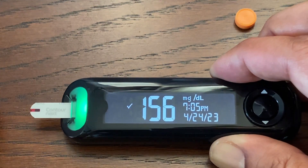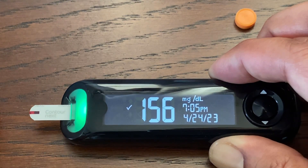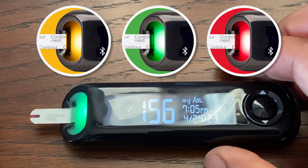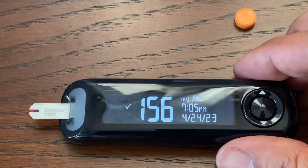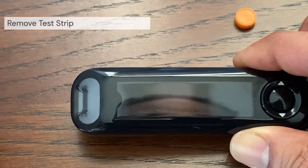If the meal marker feature is turned on, select an appropriate meal marker when your glucose test is complete. The meter displays your result with the units, time, date, meal marker if selected, and target indicator. If the target light setting is on, the test strip port displays a color representing your result compared to the set target range.